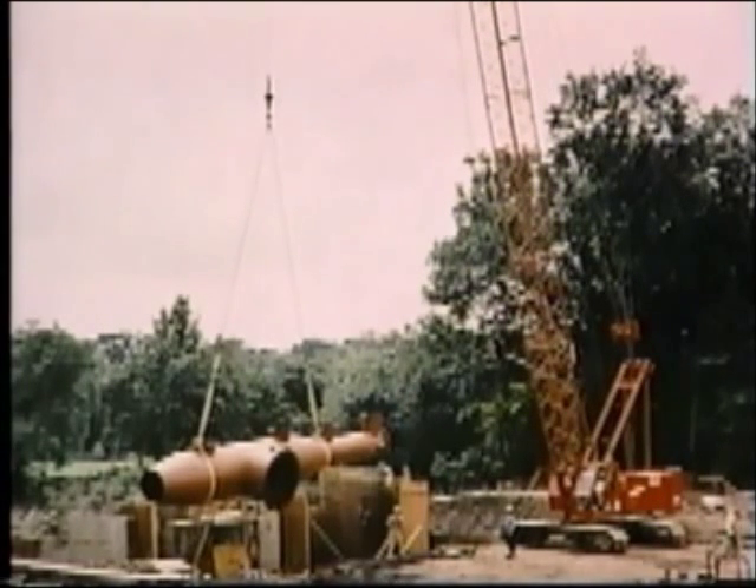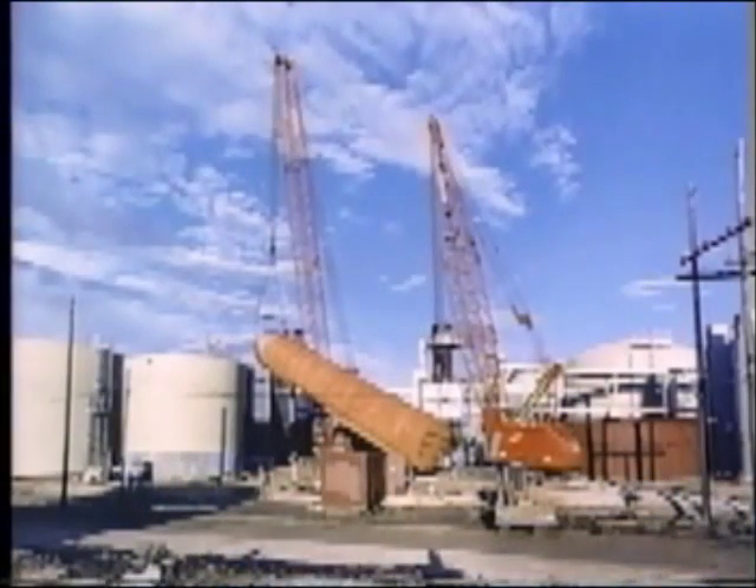Of next importance is the first section of the chart, headed lifting capacities, which explains exactly what the various capacities shown are based upon. These capacities are for freely suspended loads — loads hanging directly below the boom point, without side pull, and without assist or support from any other means. Remember, multi-machine lifts can involve side loads and, if made at all, must be made with extreme caution.